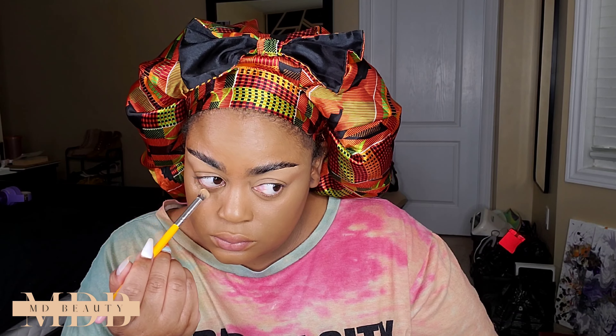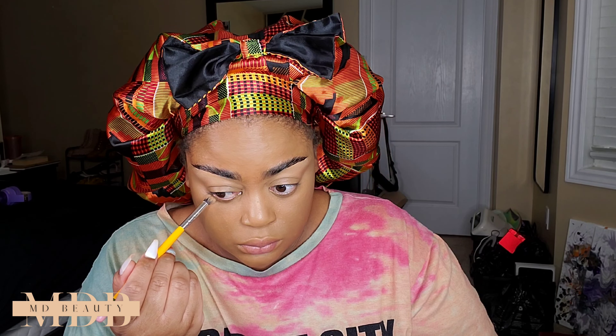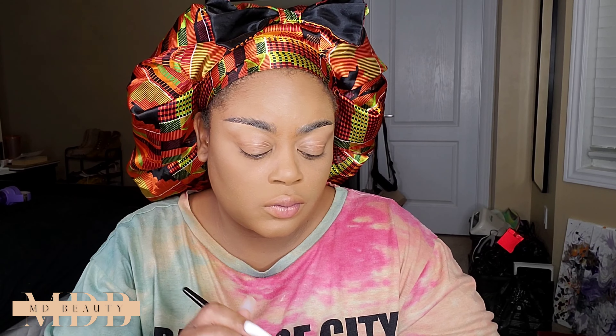Once I'm done blending out that concealer, I'm going to go ahead and set the center of my face. I'm using the Huda Beauty Easy Bake powder in the shade Blondie. I first go in with a tiny brush under my eyes to set that, and then I go in with more powder using my powder puff under my eyes, on my forehead — all the areas that I highlighted essentially.